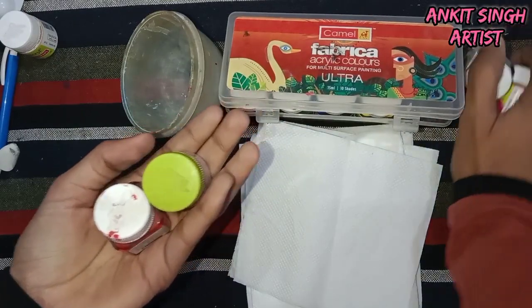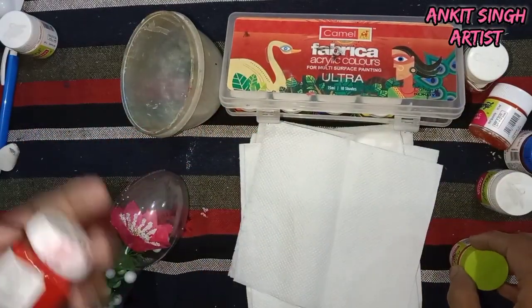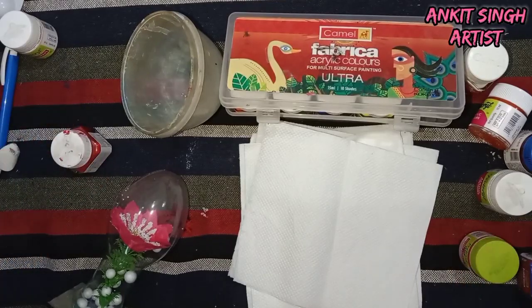So these are some of the materials required for acrylic painting. If you are a beginner and want to start acrylic painting, you should have this range of colors and these materials. Thank you, hope you enjoyed the video!